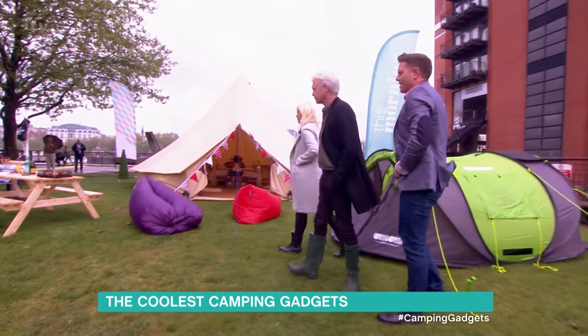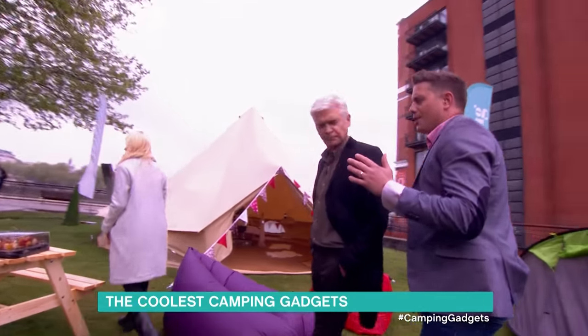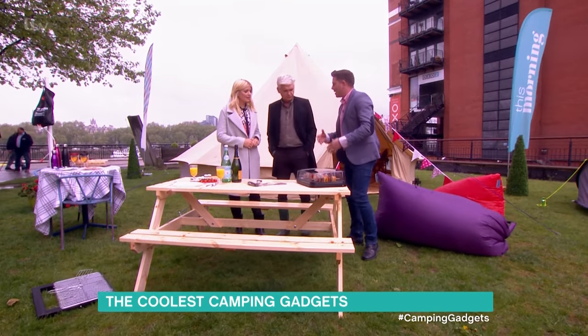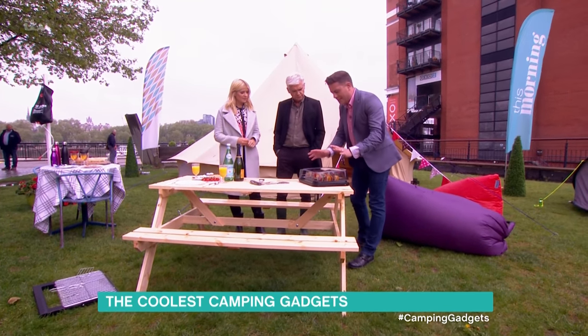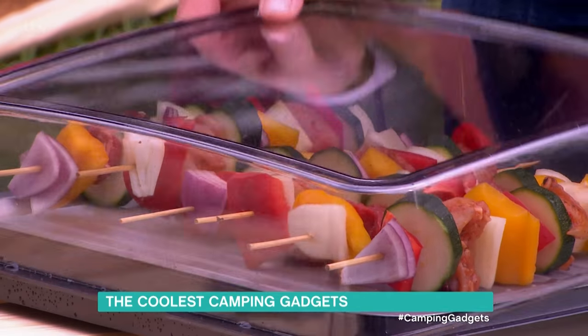We're going to go over to look at some food stuff now over at the picnic table. If you're doing a barbecue and you've got fresh meat that you want to have out next to you while your barbecue's warming up, and you're worried about your food going off or you don't want it out in the direct sunlight — you want this. This is the VacuVan food cooler.